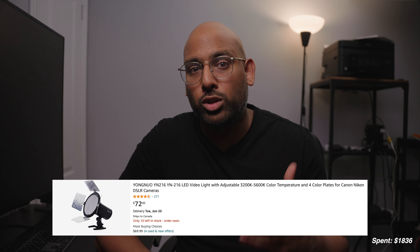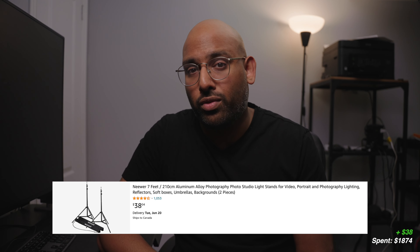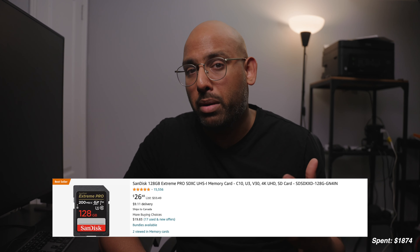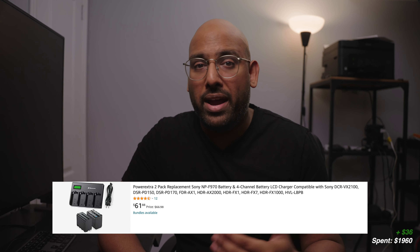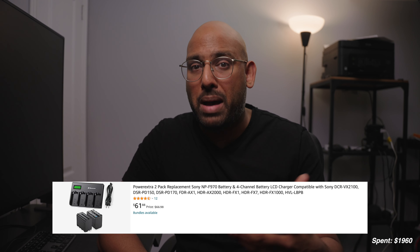My next recommendation is a subscriber favorite, the Uongo 216 lights. For $78, I would get two of them, along with two lightweight light stands costing $38 for a pair. This gives you a very easy and lightweight way to take light with you and point it wherever you want. You'll also be buying miscellaneous items like SD cards and batteries. You could pick up a couple of 128GB memory cards for around $50, three aftermarket A6400 batteries for $36, and a pair of NPF970 batteries that power the Youngnuo lights for $67, bringing your grand total before applicable taxes to $2,015.